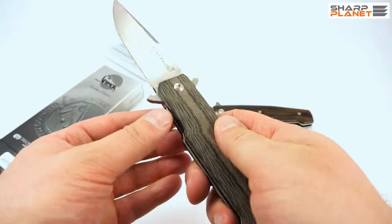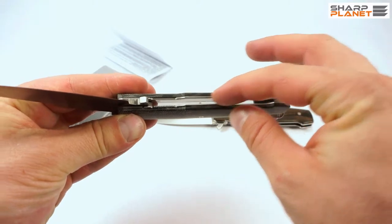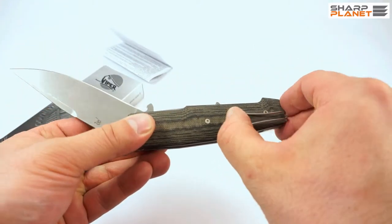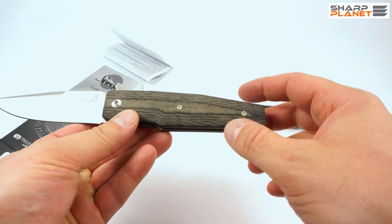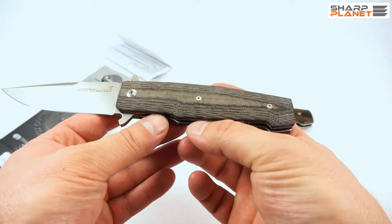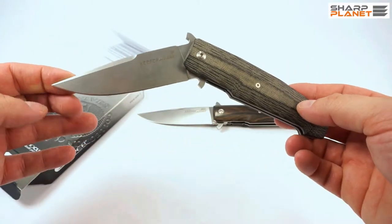All the other metallic parts of this knife — the liners, the belt clip (which is really interesting and unusual on knives), and all the screws for the handle — are made out of stainless steel 303. So this knife doesn't require much care and maintenance.